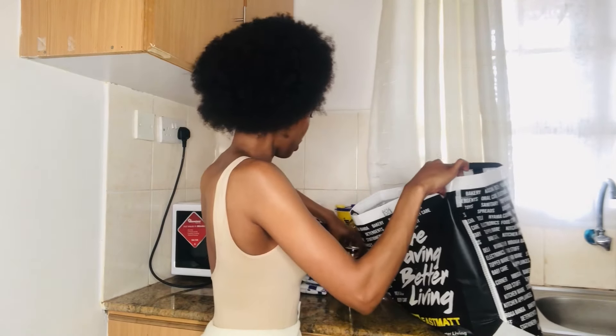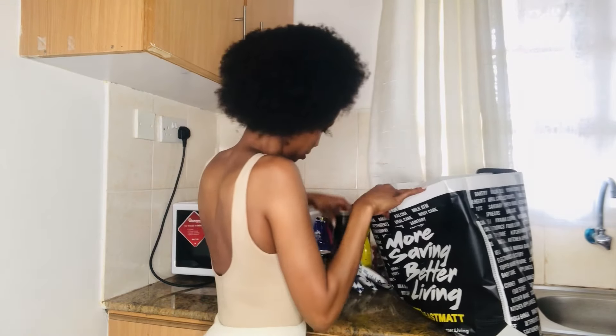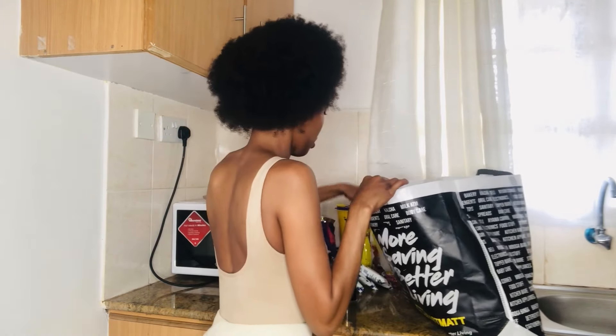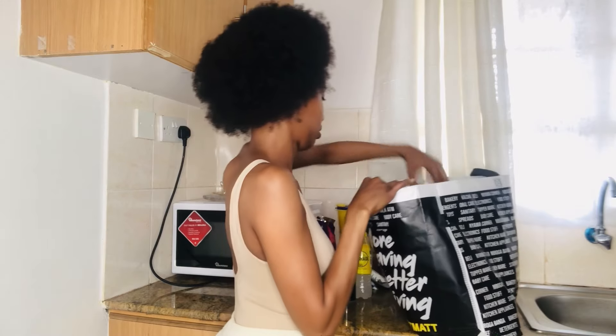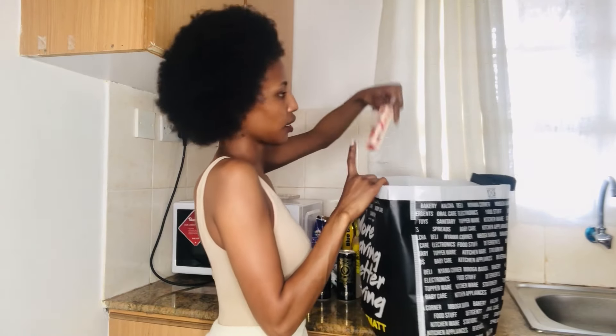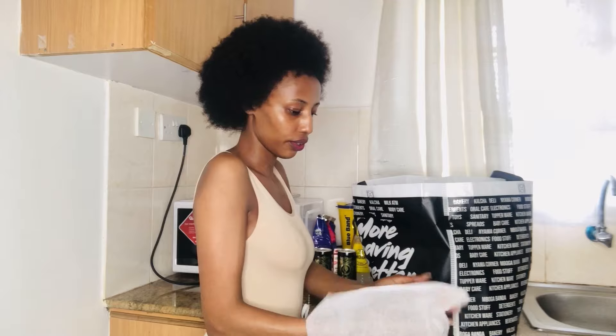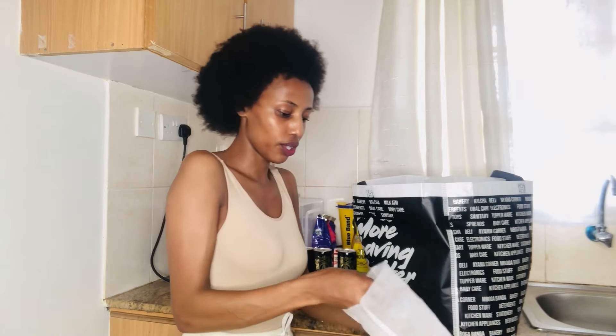Energy cream, curry powder, these magic leaf tattoos, and some jewelry in here — it's so cute.